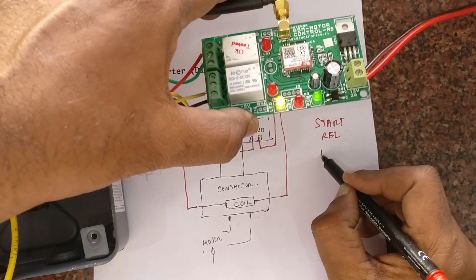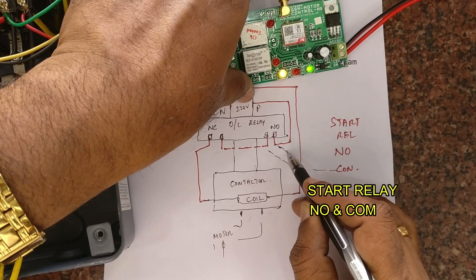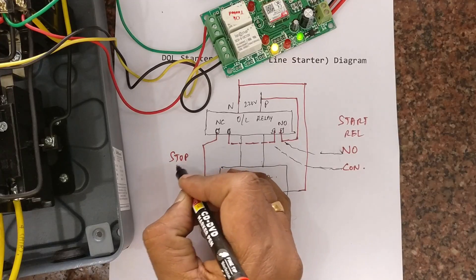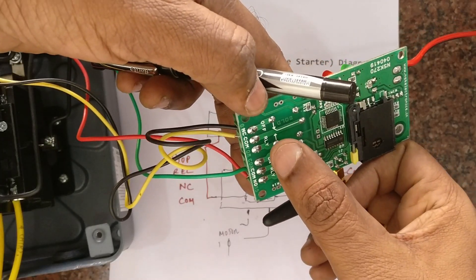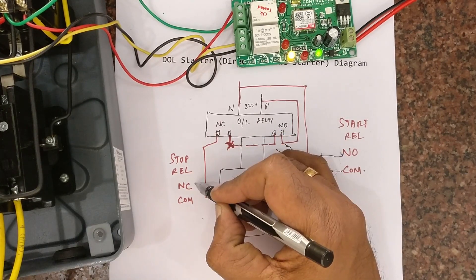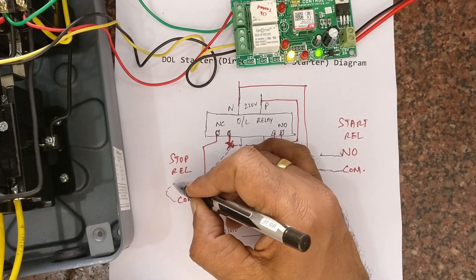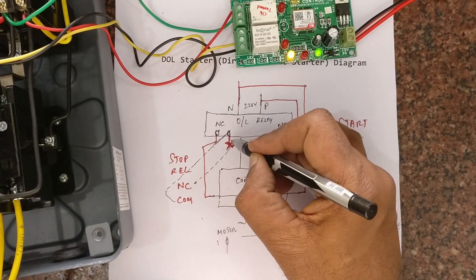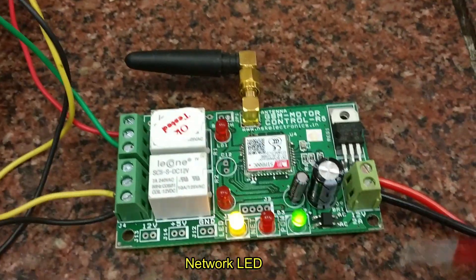The start relay of the GSM board — we will use the NO and common contact. This NO and common contact goes across the green button of the starter; just connect it across the NO contact of the starter. For the stop relay, we will use the NC and common contact. Remove one wire from the NC of the starter — just break that wire — and connect the NC and common of the stop relay in between, placing that stop relay contact in series. The idea is it should always be in the closed condition, and only when the relay operates will it break.